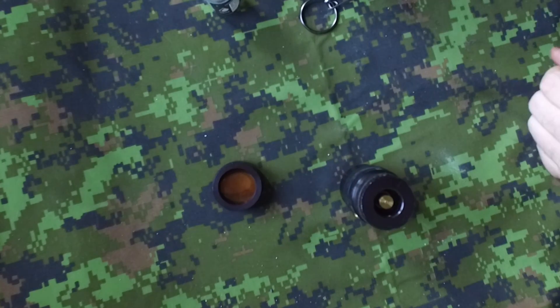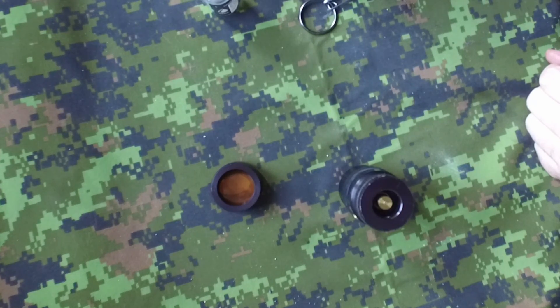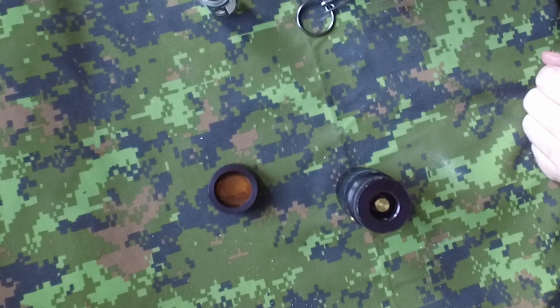I hope you have enjoyed this introduction on how to transform an impact grenade into a trip wire. Have a good day, guys!